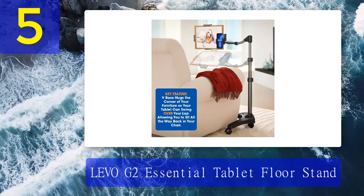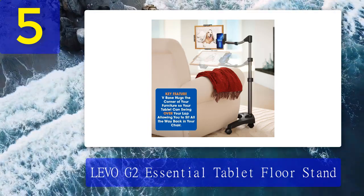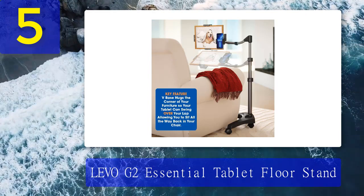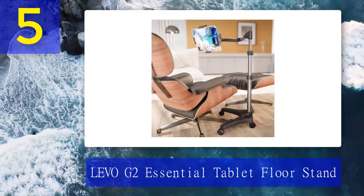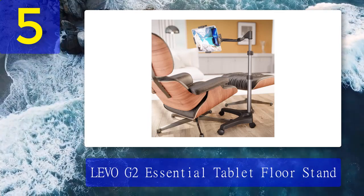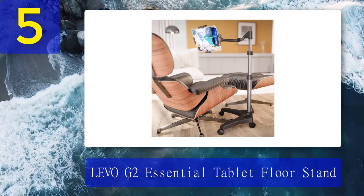It has a four-axis swing arm instead of five, but it's still enough for a decent range of flexibility. Its height adjusts from 26 to 43 inches and can hold tablets and smartphones 12 inches or less with its quick-release four-side clamps. Pros: four-axis swing arm, elegant design, lightweight.